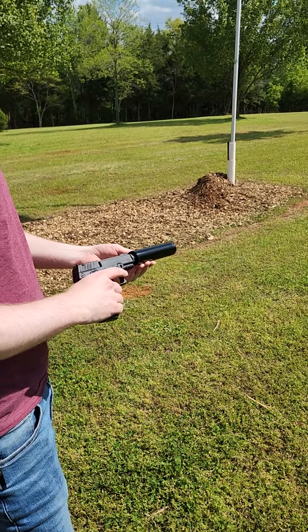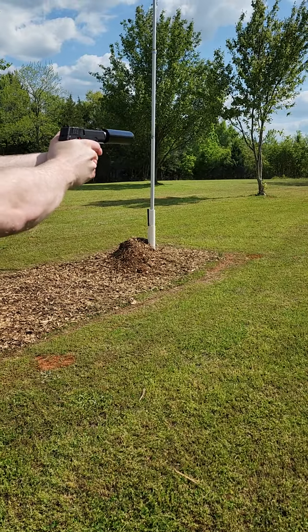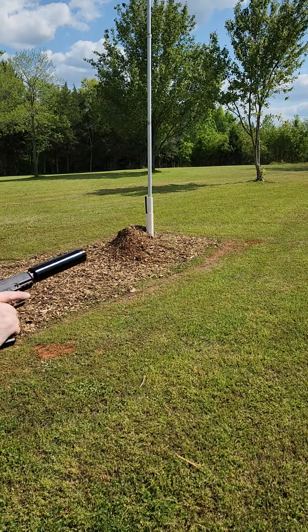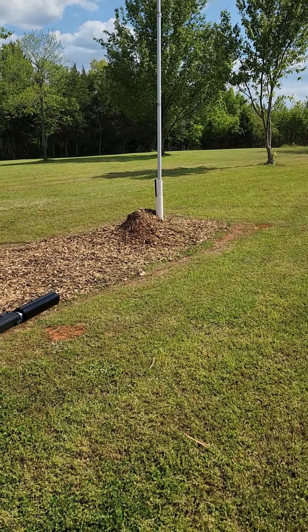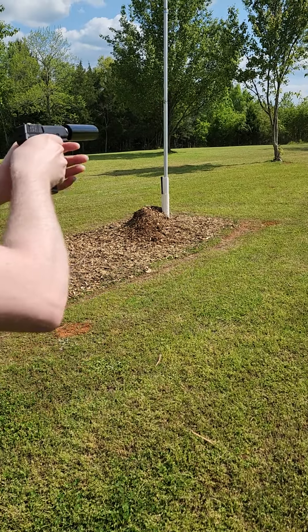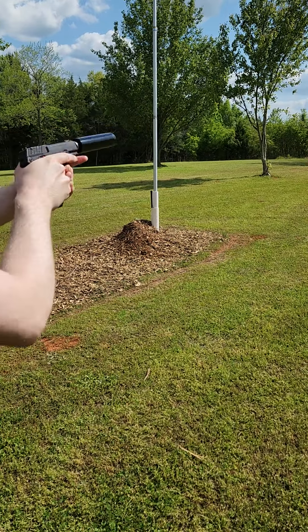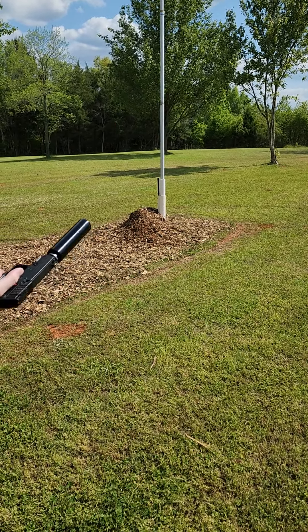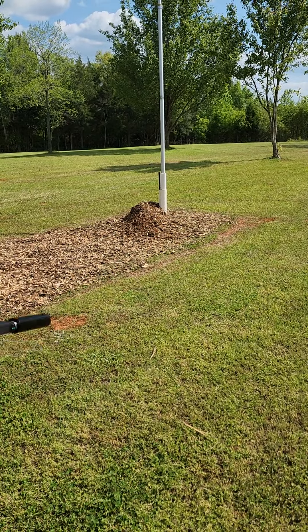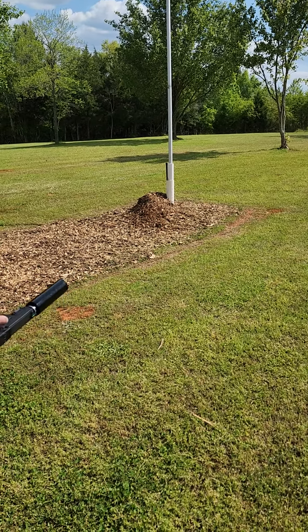Now we're going to try the 38 grain in the suppressed handgun. Not bad — a little bit more of a pop, less pop on the ears. Now let's try the 36 grain. A little better, but still pretty much the same. I'd still say the 40 is quieter than that — the 40's definitely quieter.